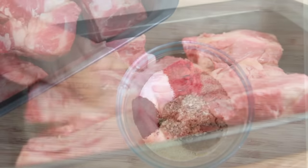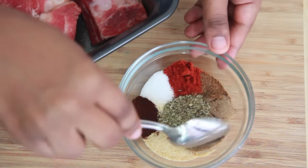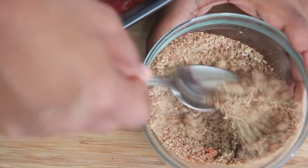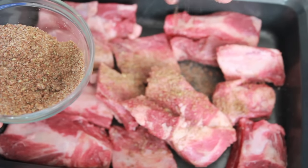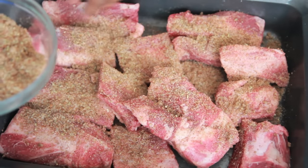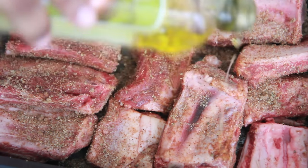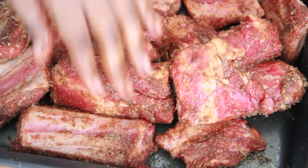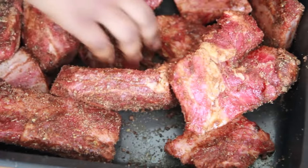Now that our meat is all oiled up, we are just going to add a ton of spices. It's going to add lots of flavor to the meat and it's also going to help tenderize a little bit. Make sure you mix it up really good. Break up that brown sugar in there. Add all of that seasoning mixture — you don't have to use all of it, but I like mine really, really seasoned, so I use a lot. Add a little bit more olive oil if needed to help distribute the seasoning, and give it a nice massage to work in all of those seasonings so they become one with the meat.